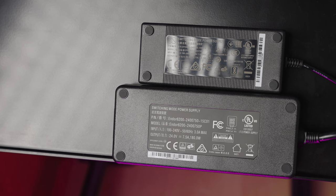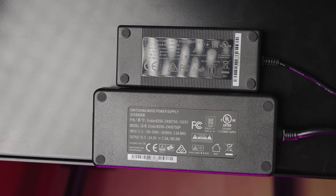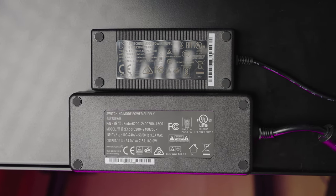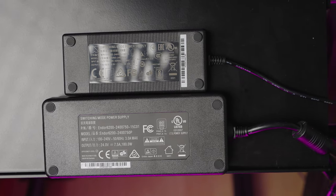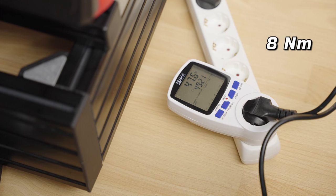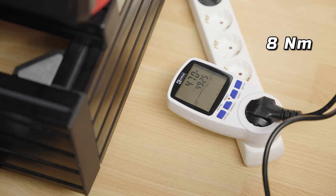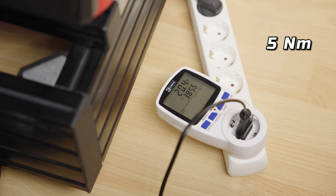One thing I wanted to check out is how much power the eight Newton meter version actually uses over the five Newton meter version. Although the power brick for the stronger one is declared at 180 watts, I've seen it pulling less than that at the highest feedback settings and heavier loads, as you can see here. The same goes for the five Newton meter power brick, which is rated at 90 watts of output.